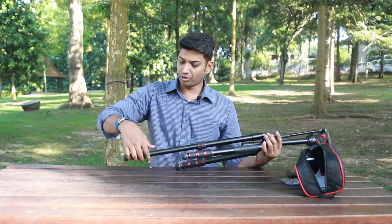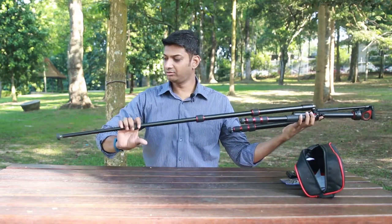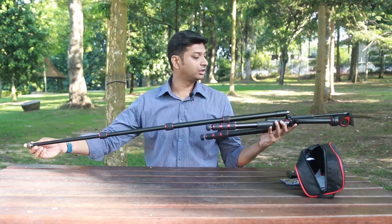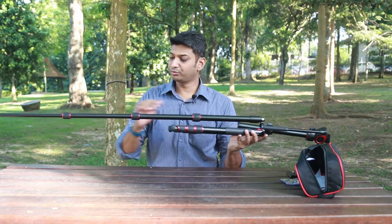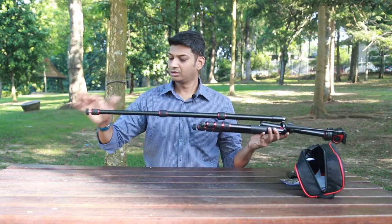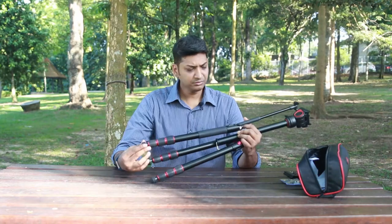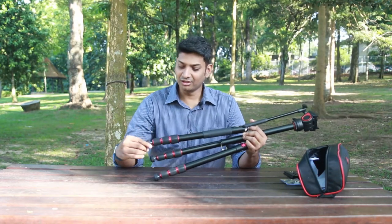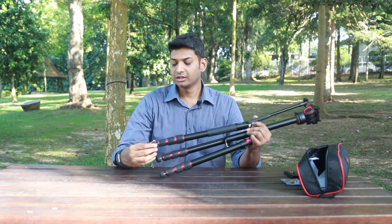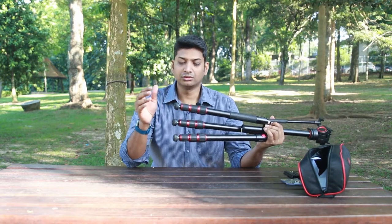It uses a twist-lever locking model. It's a three-section tripod, so it reaches a decent height, and with the center column fully expanded it can go up to the 160 centimeter mark. Nice and easy to just twist and lock. The rubbers and legs are nice and solid, giving you a good grip when you unscrew and tighten them.